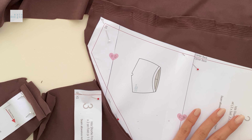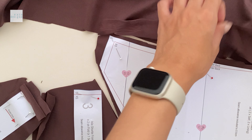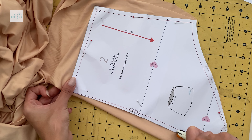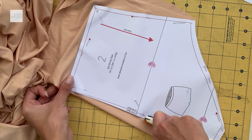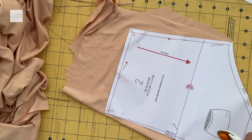Then you can cut it out in fabric. This pattern was drafted using four-way stretch fabric that is 80% nylon, 20% spandex at 200 grams. Anything too different from this may require you to adjust accordingly by sizing up or sizing down.